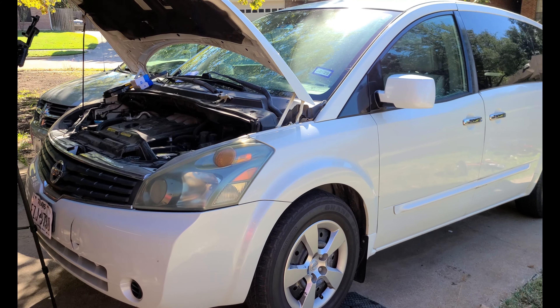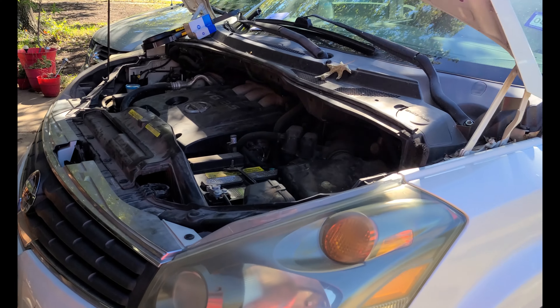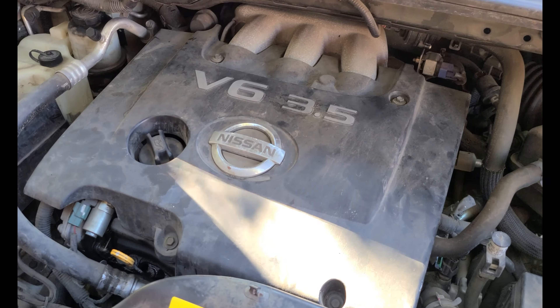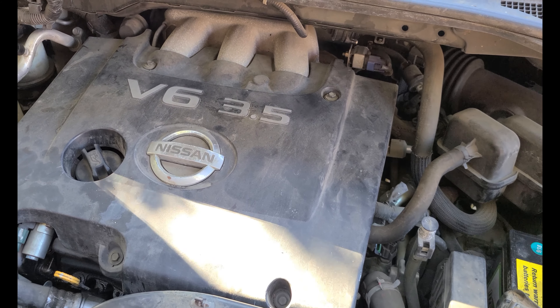Today we're working on a 2008 Nissan Quest. We're going to replace both camshaft position sensors. This process is going to be the same for any Nissan vehicle using the transverse or front-wheel drive mounted V6.